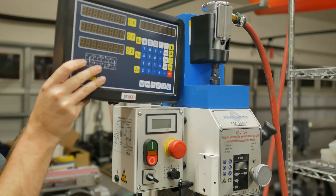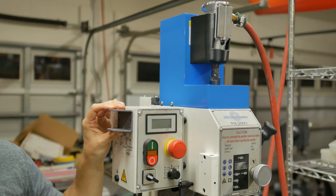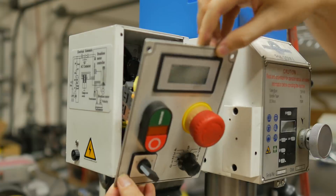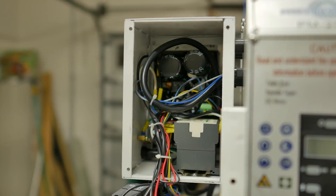All right, we'll start with the easy stuff. The display itself came with a nice metal bracket. Let's crack this thing open and see what we got. Well, it's a little more crowded in there than I thought it would be, but nothing we can't handle.